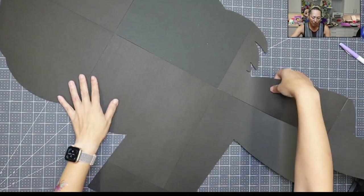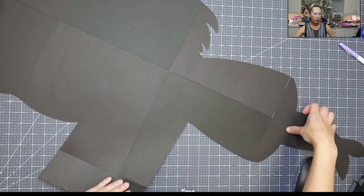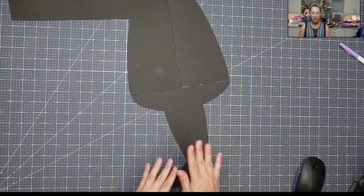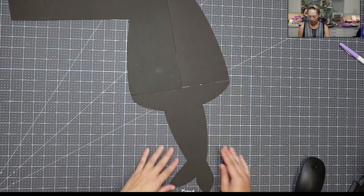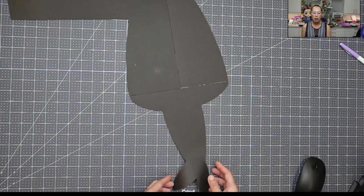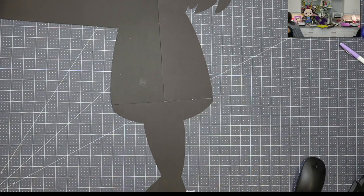I'm going to flip this over and I've got my glue gun going. I think what I'm going to do is this a little differently because I know where everything is placed — I'm going to do the bottom first, and I'm probably going to tape it down because it's so long. Let me get all the pieces. My pieces are right here on a board.